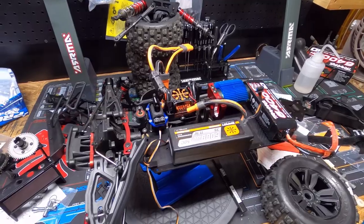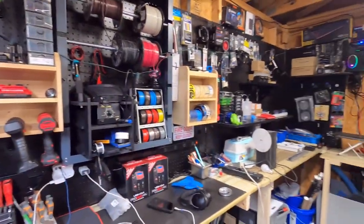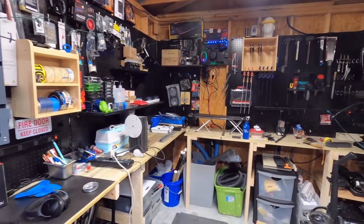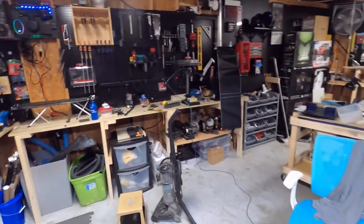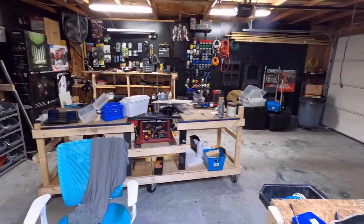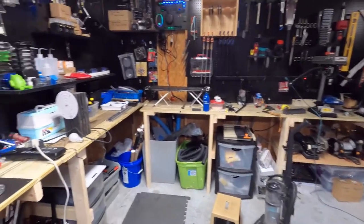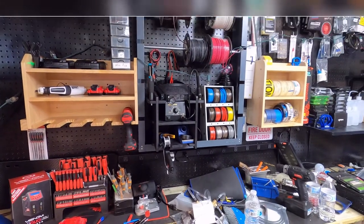Yep — priorities. On a side note, look at the garage. I finally got it somewhat organized now. It's looking good. We still got a little bit of ways to go, but not bad. Before, though, this thing was a mess — I know you guys saw that. Getting the shop a little bit organized.